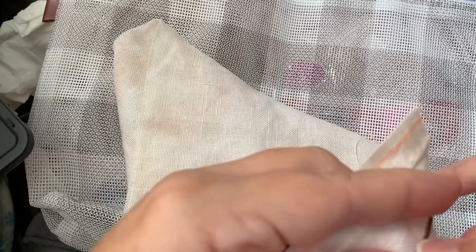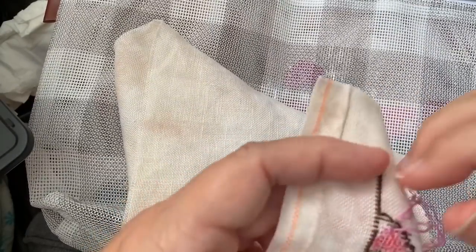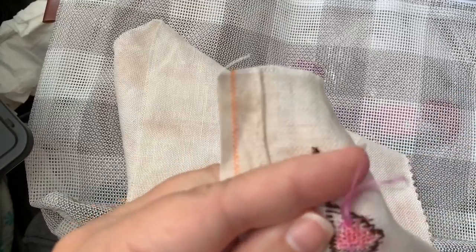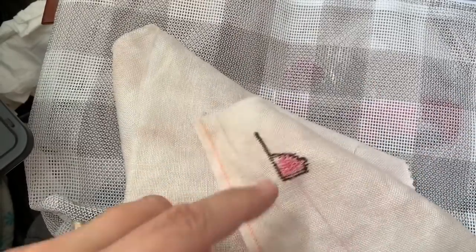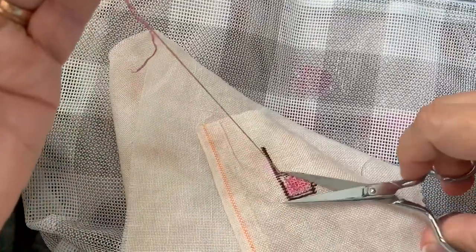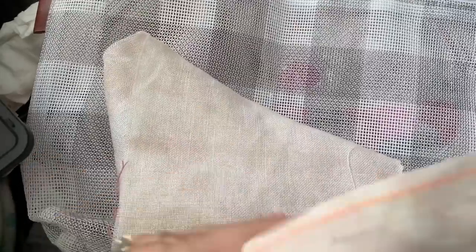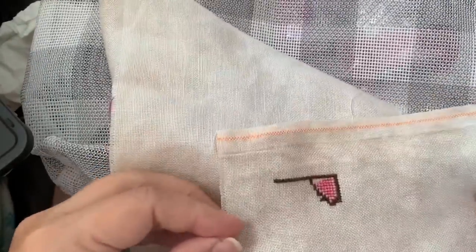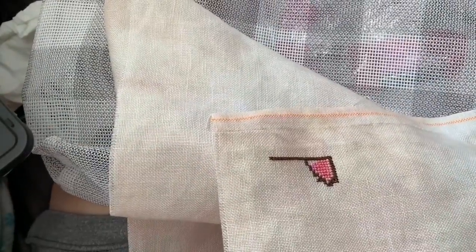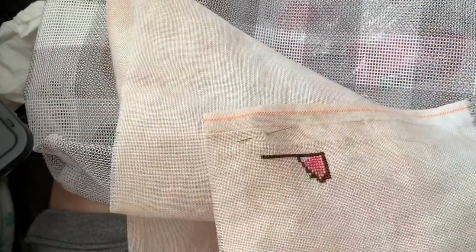We're getting more into the pinky purples with the stitching. We're hanging in there for the most part, hoping for a chill weekend. We had a great time with our friends last week who were visiting from Maryland — they're now home and readjusting to life back on the east coast.